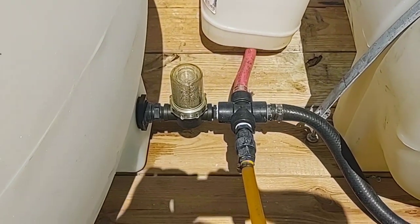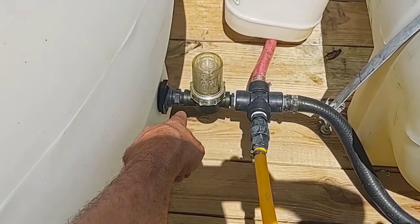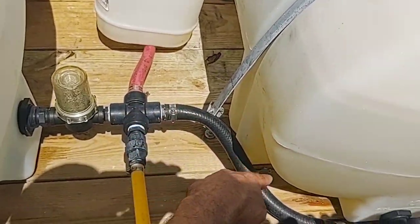Now we're going to go towards the power washer. The suction line is going to be right here, beyond the filter — that's where it's plumbed, and that is what's going into the power washer.